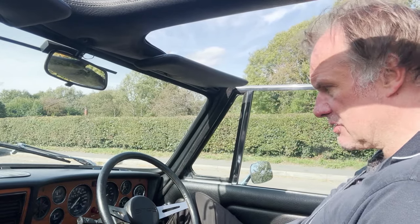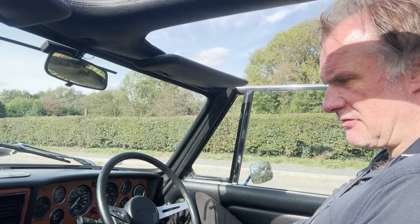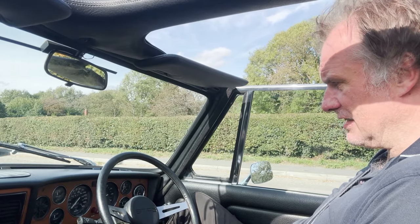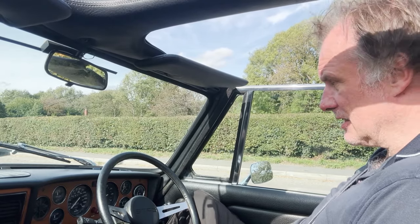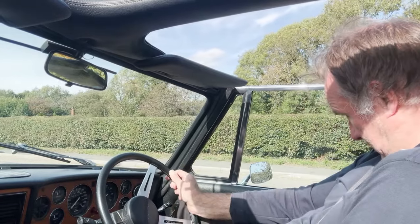It starts beautifully, it starts well whether it's hot or cold this one. No signs of any misfiring, hesitancy or overheating. Engine-wise it seems to be absolutely lovely, it really does. Anyway, it's a lovely warm day here today and nice and sunny so I've got the hood down.